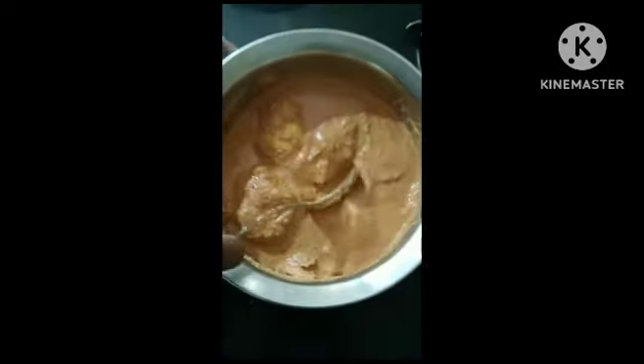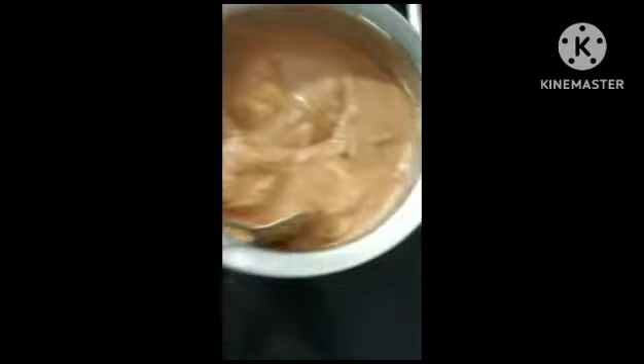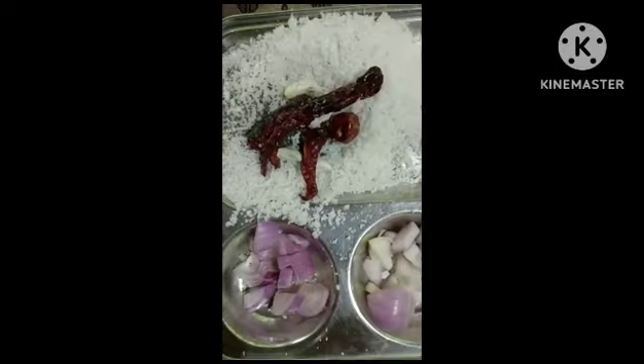So let's learn how to make salted mangoes. For all the Konkan viewers out there, it's also called Mita Galle Aambe in Konkani. This is my grandma's recipe. So let's begin.